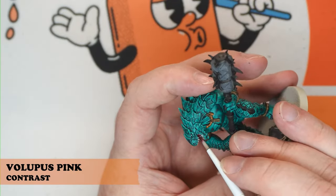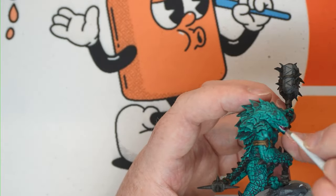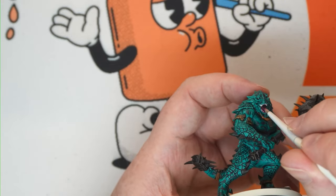Then just coming through with Volipus Pink to do the tongue. Don't worry too much if you get it on the teeth — you can come back with white later to fill those in.